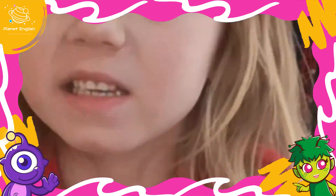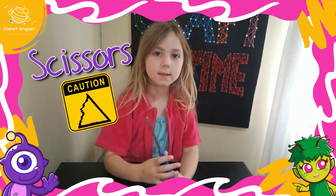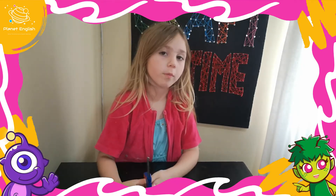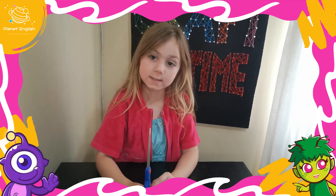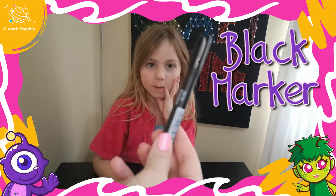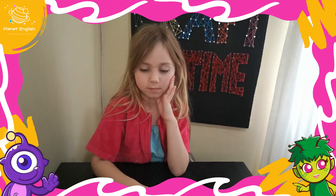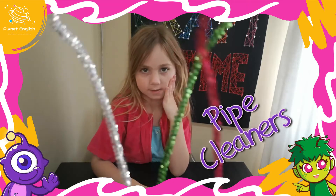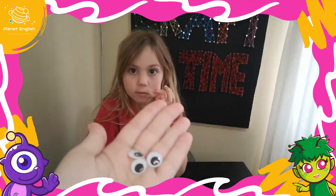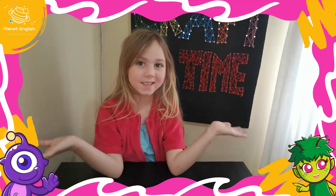This is what you're going to need: some scissors. Don't play with scissors — ask your mum or dad to help you with scissors, or ask an adult if you can cut your own. Some glue, a black marker, some pom poms, some pipe cleaners, and some googly eyes. That is all you're going to need.